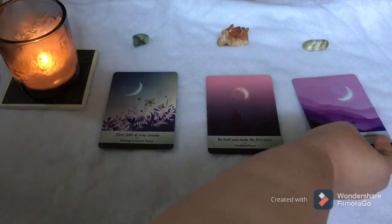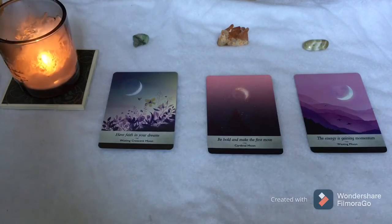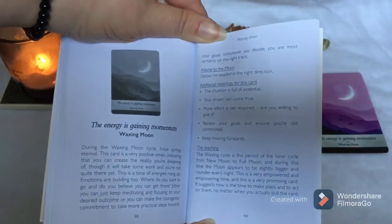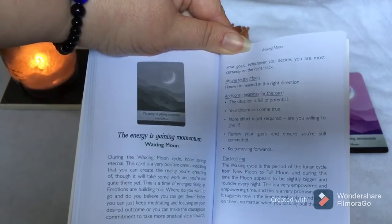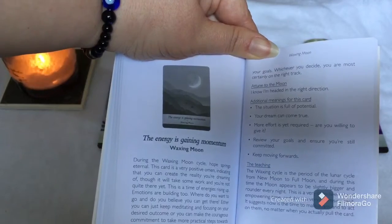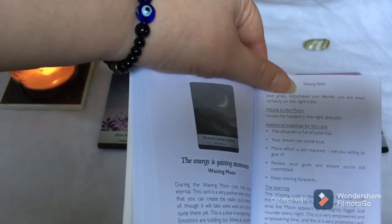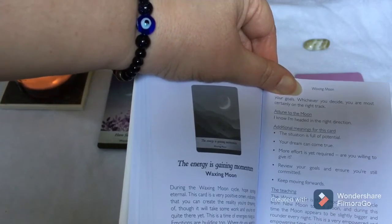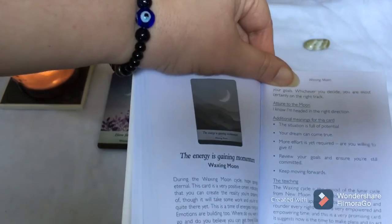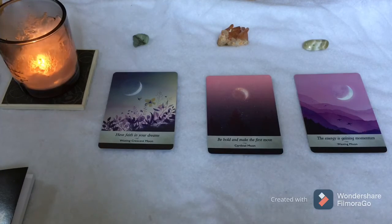Card three with the prasiolite: 'The Energy is Gaining Momentum' — Waxing Moon. I'm seeing a bit of a theme here. The guidebook says: 'During the waxing moon cycle, hope springs eternal. This card is a very positive omen, indicating that you can create the reality you're dreaming of, though it will take some work and you're not quite there yet.' Affirmation: 'I know I'm headed in the right direction.' Additional meanings: the situation is full of potential. Your dream can come true. More effort is yet required — are you willing to give it? Review your goals and ensure you're still committed. Keep moving forward. And if you didn't pick a card, perhaps the entire spread is for you, because these are all strongly related.